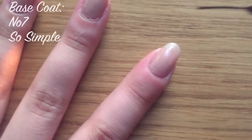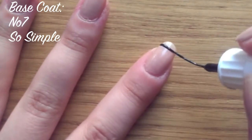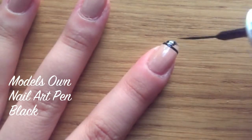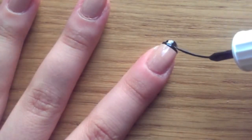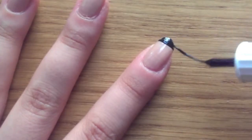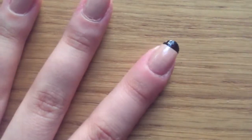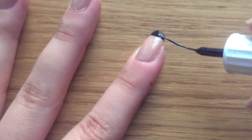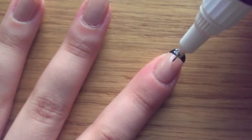So once you've sorted your base coat, draw a horizontal strip across the top of your nail and fill it in with black to create the tip. Then you want to draw four dots that are quite big on your nail.